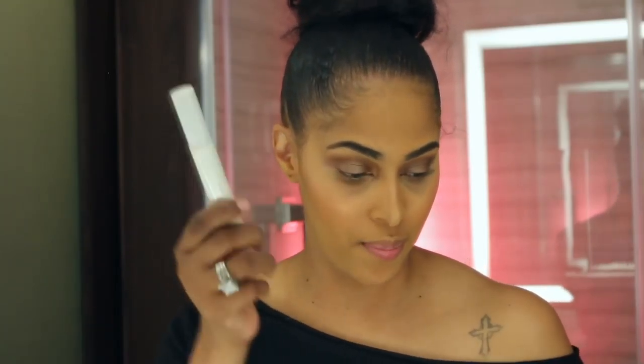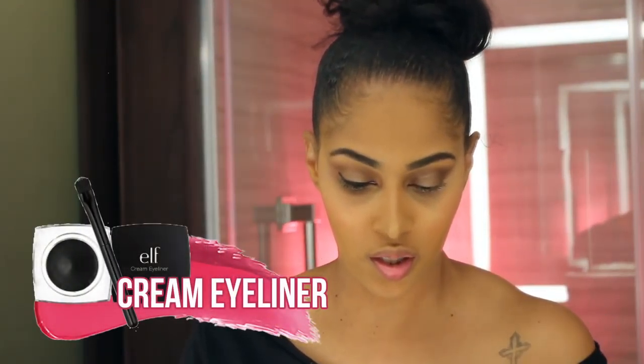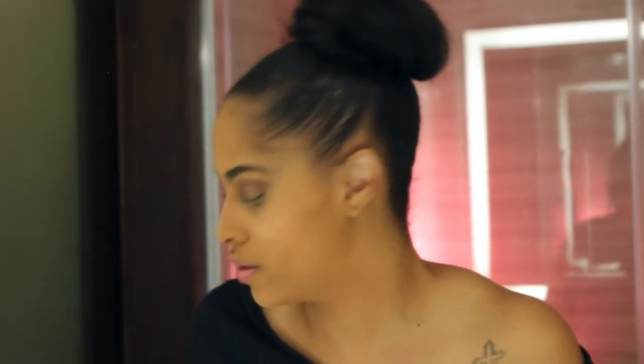All I gotta do is line my eyes and do my mascara. I'm using the primer plus the Ardell Double Up Mascara today. It's my anniversary! I'm using the ELF cream eyeliner to line my lashes — not my brows, my lashes. What am I talking about?